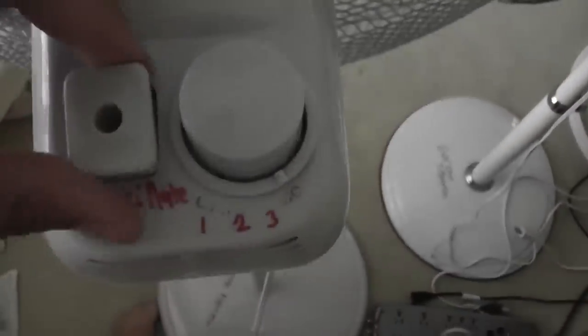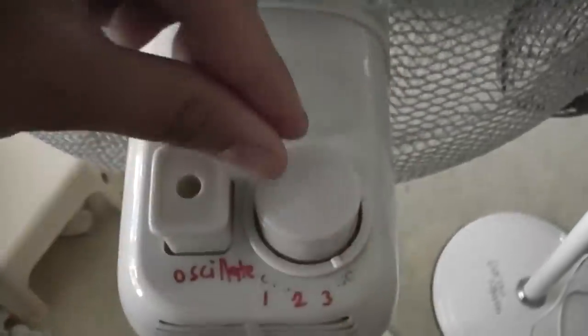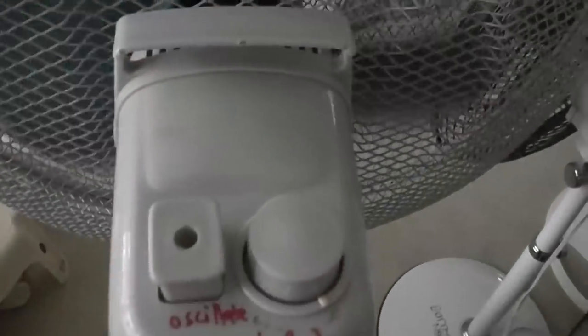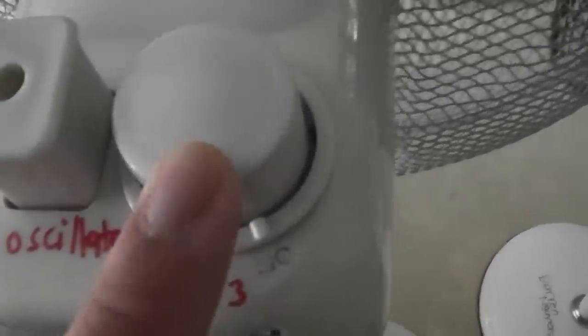And I'm going to show the back here. So you just turn it on like this. You have to push it on time because it's a jaw-proof switch, for safety reasons.